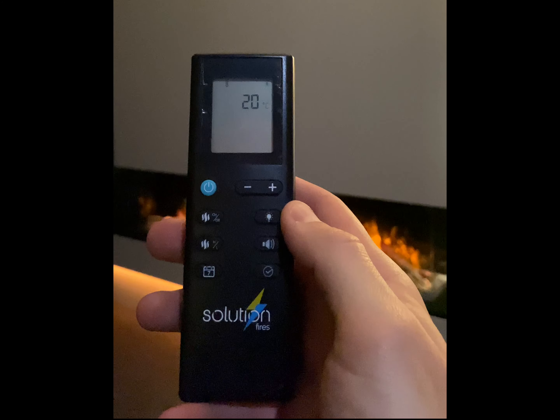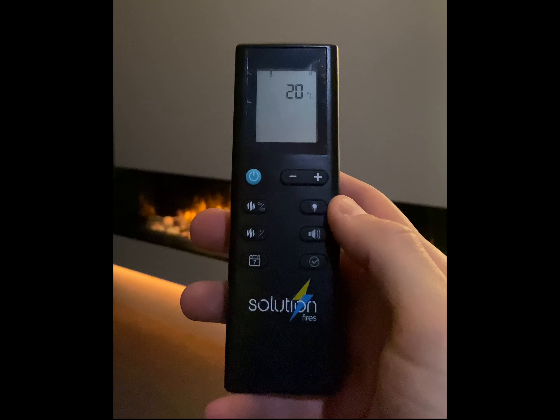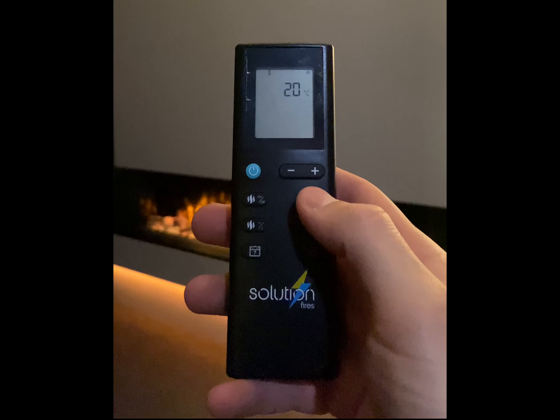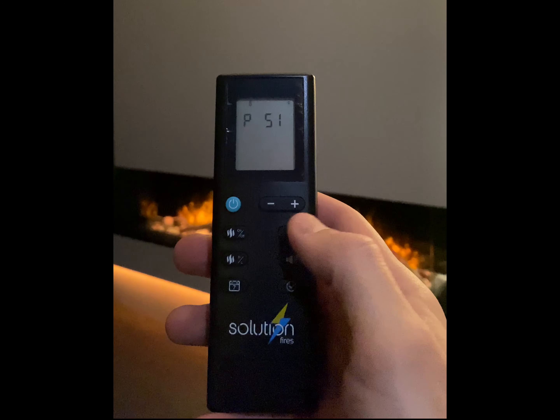To change the colour of your flame effect, you need to use the light bulb button. First press any button on the handset to wake it up and take it out of sleep mode. Now press the light bulb button to choose the preset that you want.